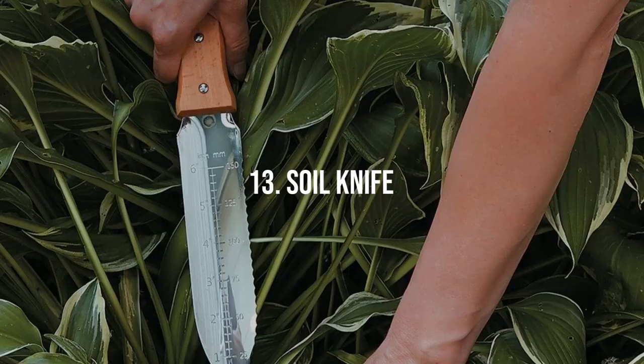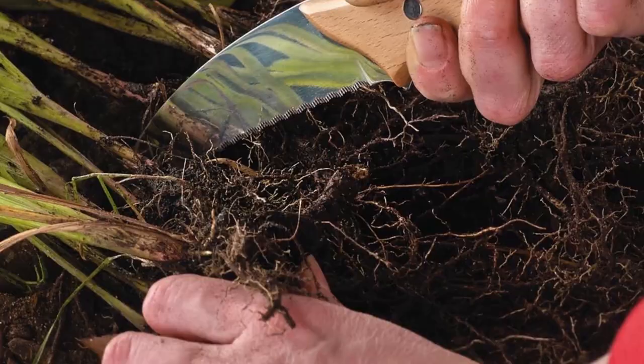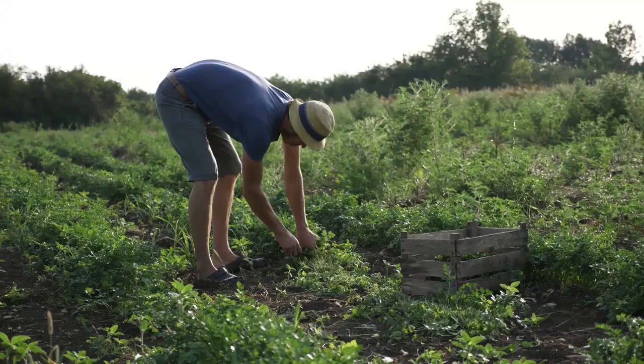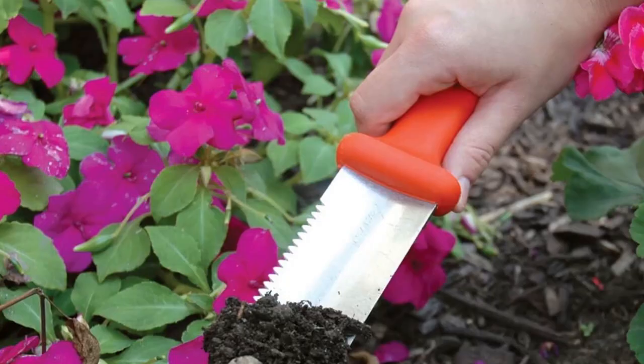Soil Knife. Also known as a Hori-Hori — Japanese for 'dig-dig' — a soil knife is a multi-purpose tool. Its sharp, serrated edge is perfect for slicing through roots, dividing plants, planting bulbs, and removing weeds. It often includes a measuring device for bulb planting, making it a handy tool for various gardening tasks.